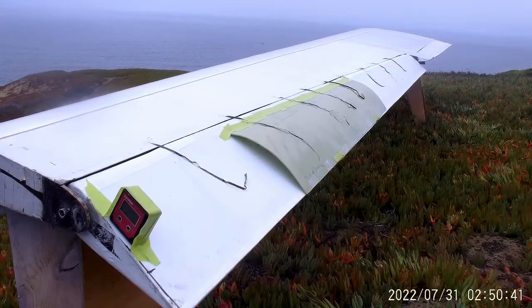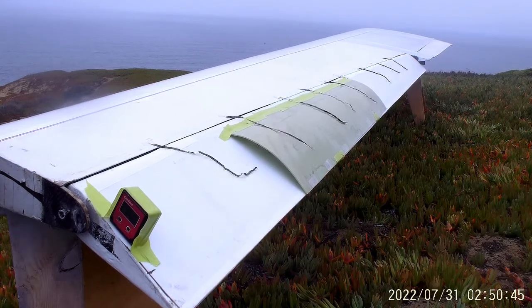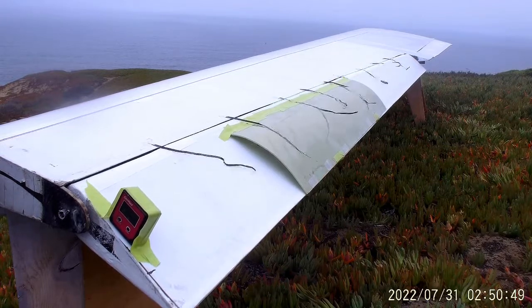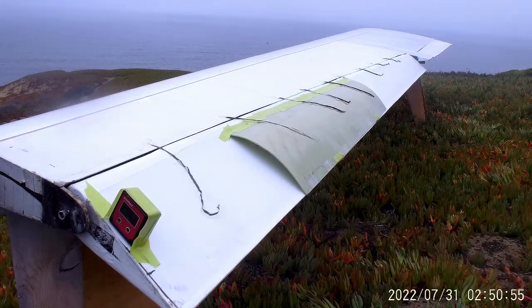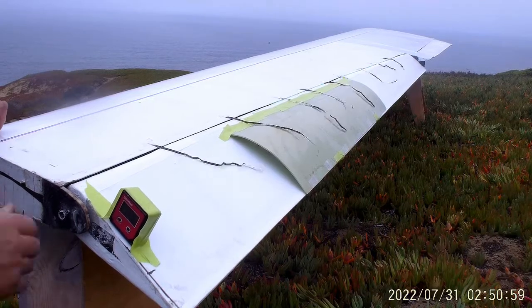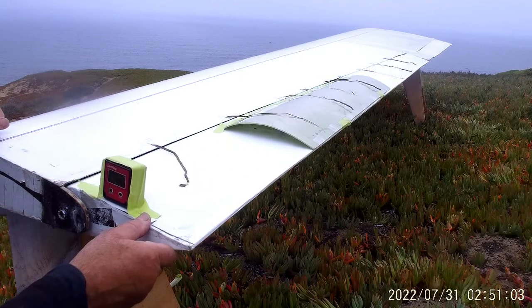I'm just pulling between 8 and 11 miles an hour. Freesailing, there's zero degrees deflection.